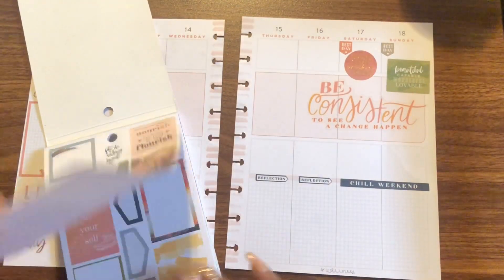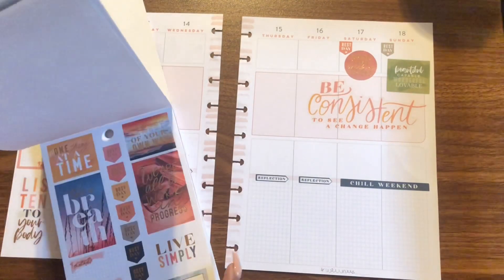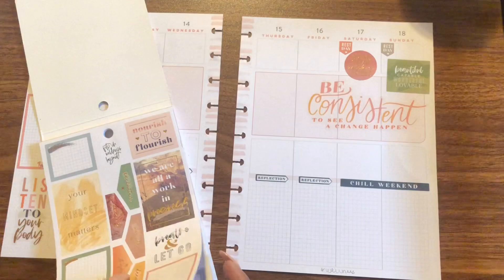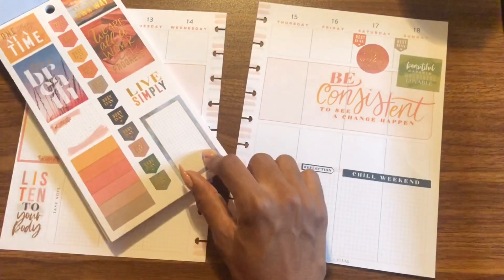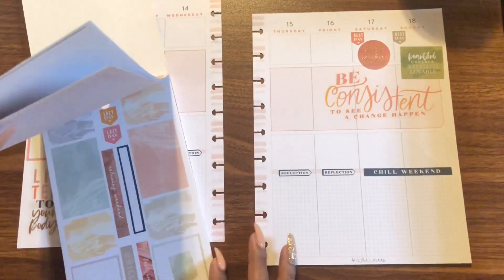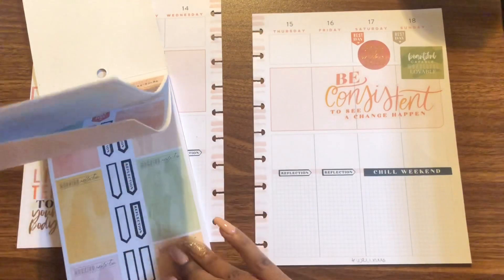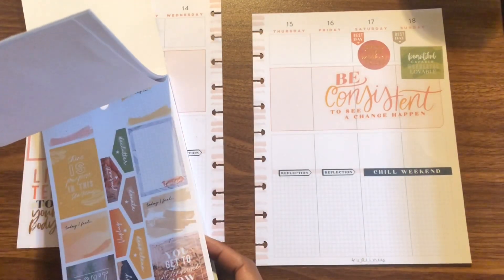Minor complaint here: I wish this sticker book had more functionality. It feels like a lot of decorative boxes and cute little boxes, but I need more functionality with the spread — for real.